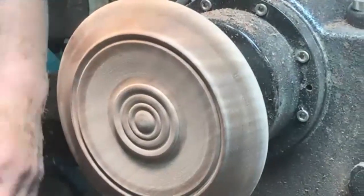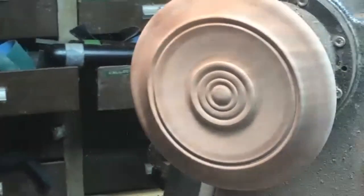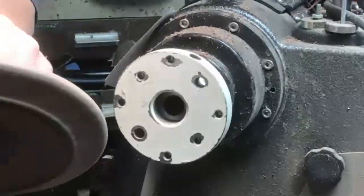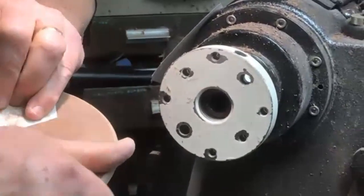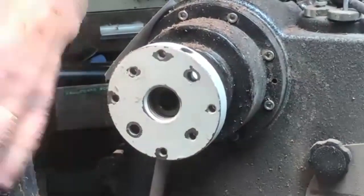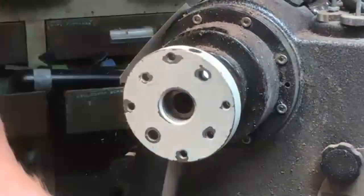Now we'll see if we can get this piece off - watch how long this takes. Didn't take very long. That's that paint on there I think. For this size of disc, the tape is pretty strong - I have turned a 12-inch bowl on a piece of tape, but you don't want to catch it because you'll launch it.